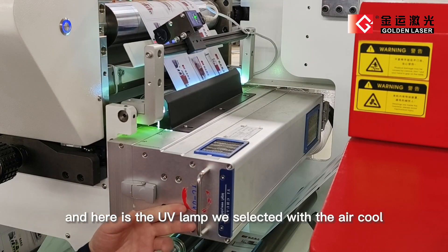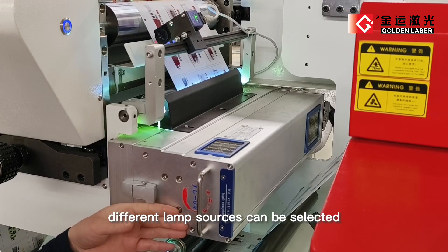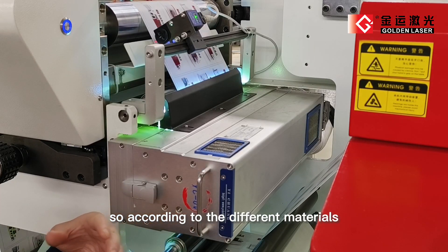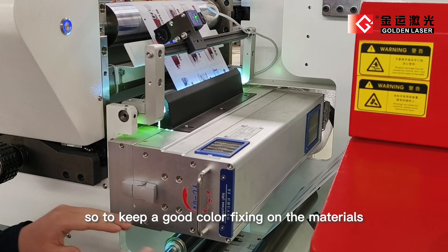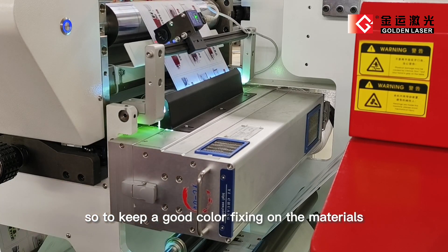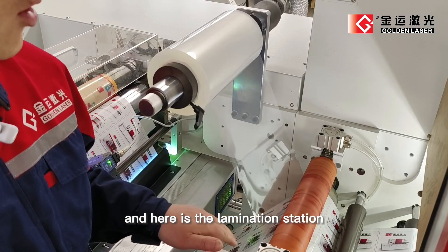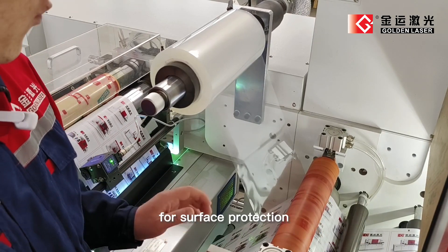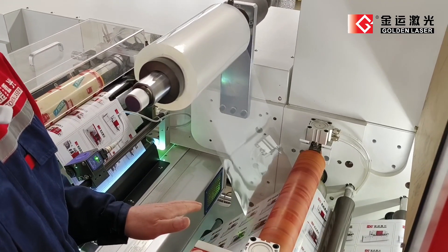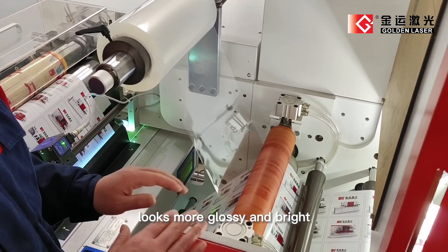Here the UV lamp we selected with air coat. We have different lamp sources that can be selected according to the different materials, so to keep good color fixing on the materials. And here is the lamination station. We can laminate films over the self-adhesive materials for surface protection, but also make it waterproof, looks more glossy, and bright.